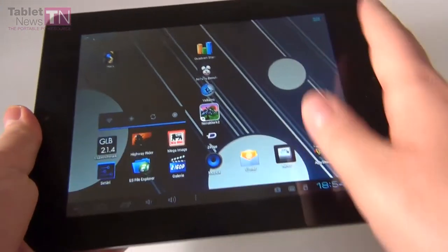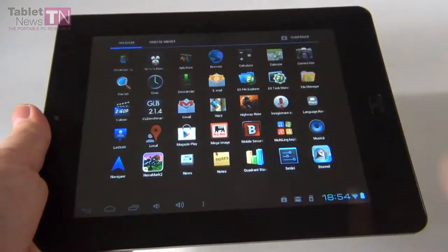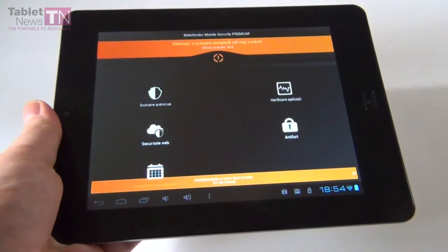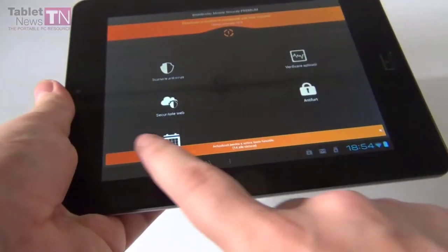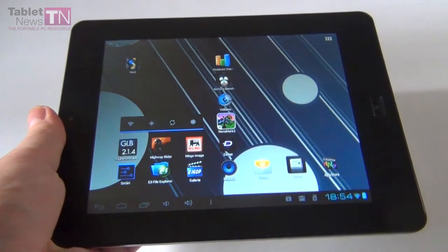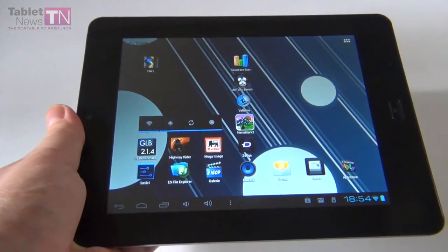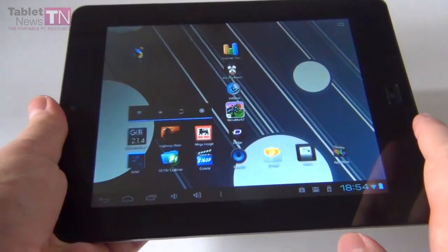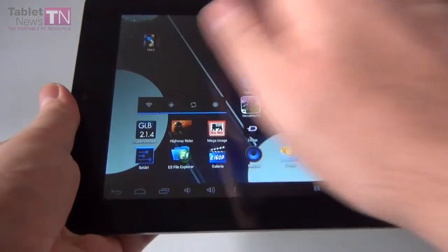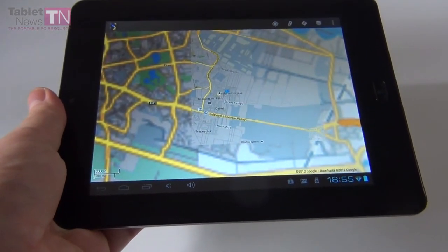Other than that, you also get some bonus apps on this tablet, like Bitdefender Mobile Security — the premium version, available for 90 days in a trial. I must also mention that this tablet doesn't have GPS, so keep that in mind. But if you want to locate yourself and use Google Maps, at least it has Wi-Fi localization, so you can use that since you don't have GPS.